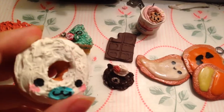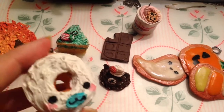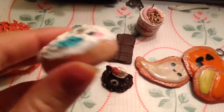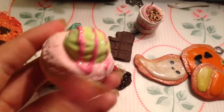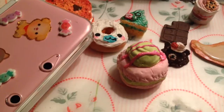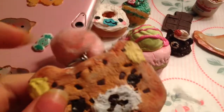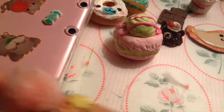Next, well this isn't really squishy, this is air dry clay. So next I have this Mami Gomo donut and this macaron. I had to pull out my DS because this charm is on it — it's a Rilakkuma ice cream sandwich I made. It's a cookie sandwich.